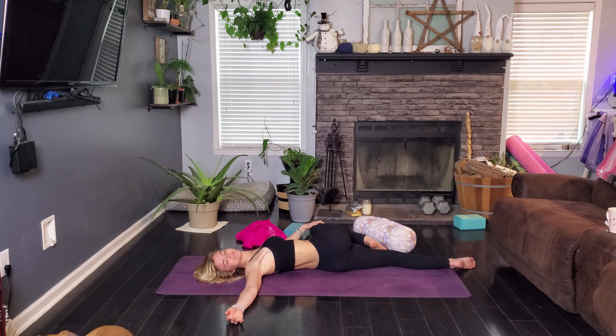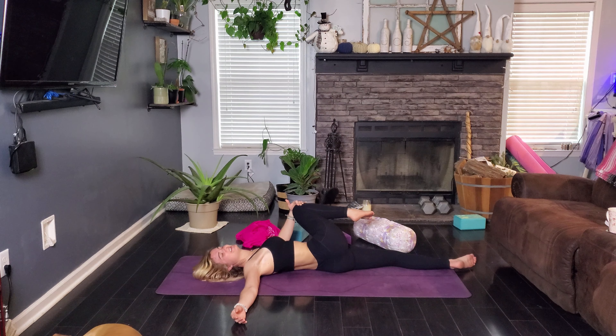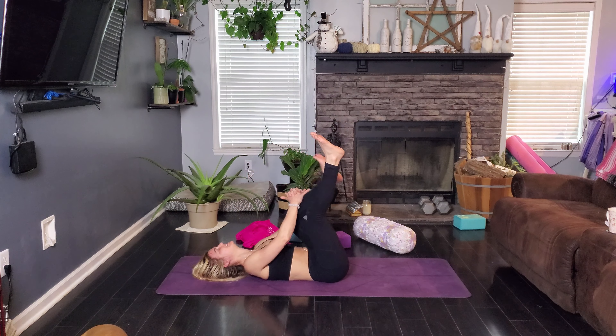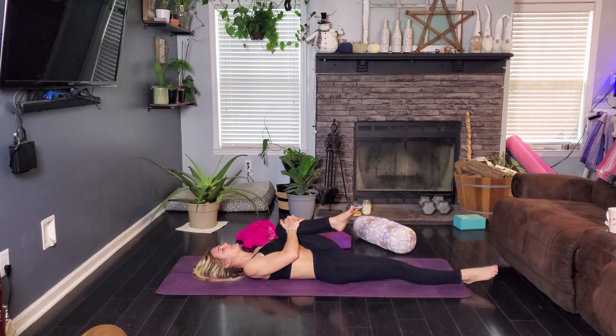Hug those knees in. You're a rock star, way to go! Go ahead and take your happy baby here — grab by the shins or by the ankles, however you would like to come into your happy baby. Our most beautiful, wonderful, childlike pose. I love happy baby. I love getting my heart rate up and getting my body moving. There's something about a power flow that just makes me so happy.